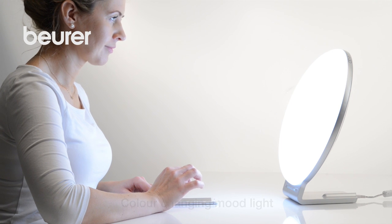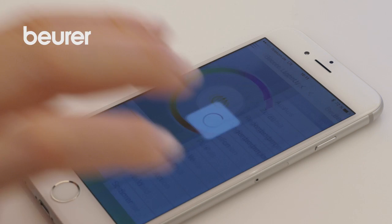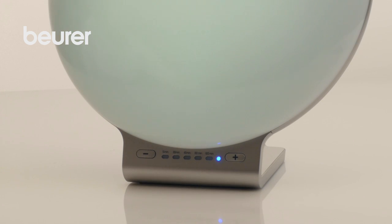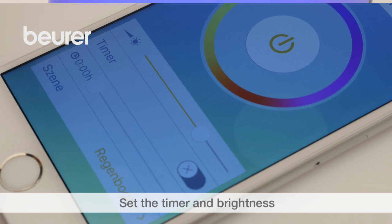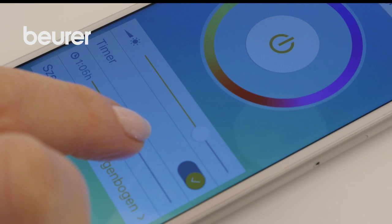The Bright Light also has a colour-changing mood light. In the app you can choose from 10 pre-configured mood light settings. With the mood light, you can also set the timer and brightness and have a coloured light permanently displayed.